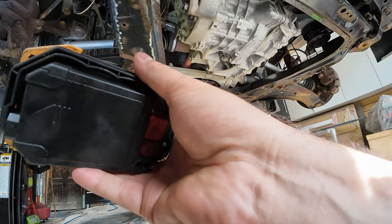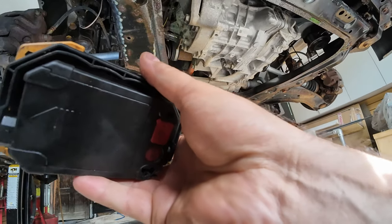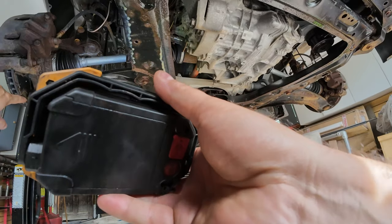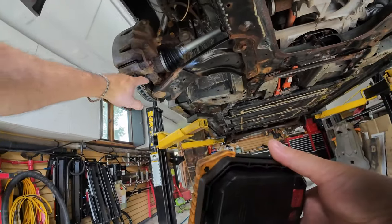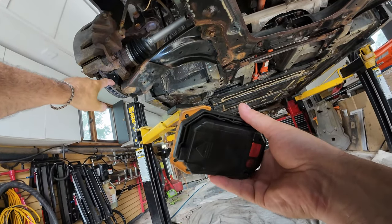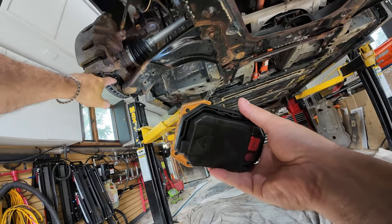I'm going to be doing a brake service on this, so I'm going to have the pads and everything off. I'll clean the rotors with brake cleaner when I'm done. But if you're not going to be doing that, you just want to wrap the rotors — I use shrink wrap or even saran wrap. You can just wrap it around and protect them.